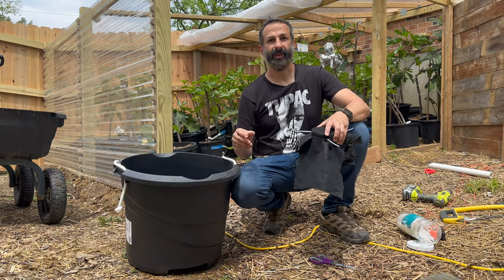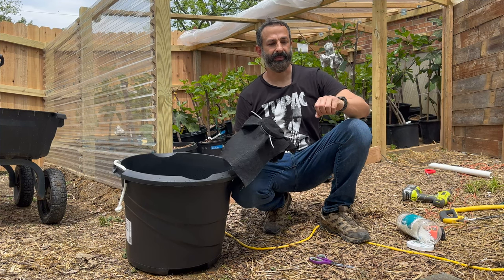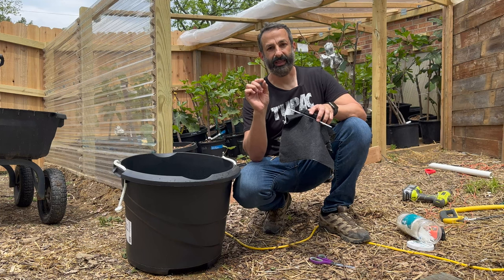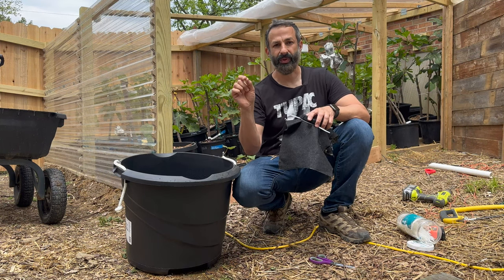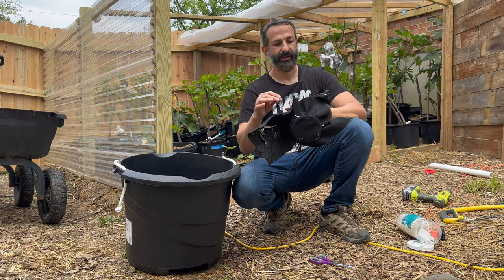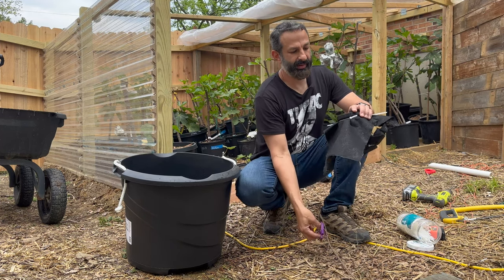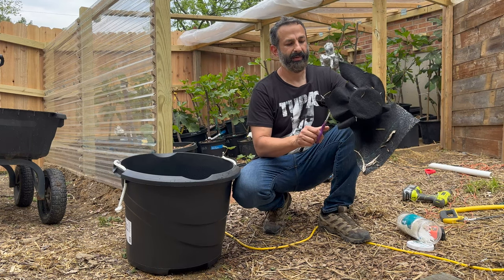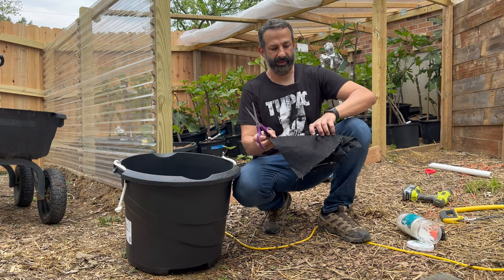There's a little gear on your YouTube screen — tap that gear and hit speed, just set it to 1.25 so you can get through some of the quiet parts a little faster. I find that's convenient sometimes on how-to videos.